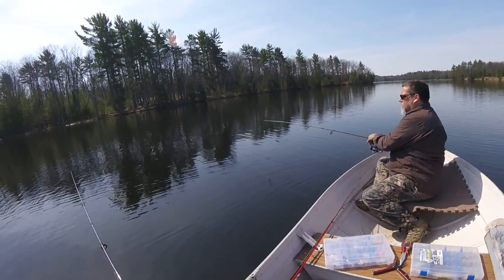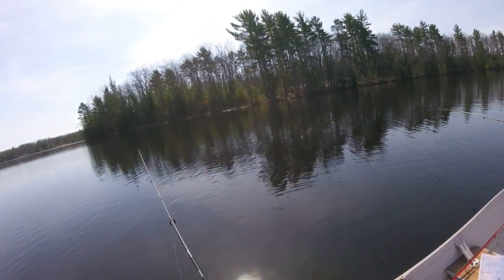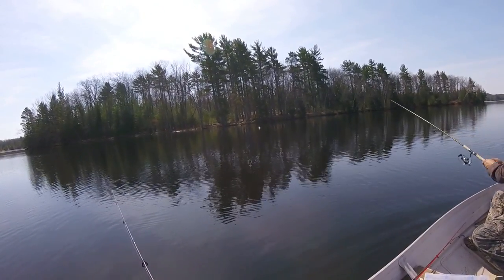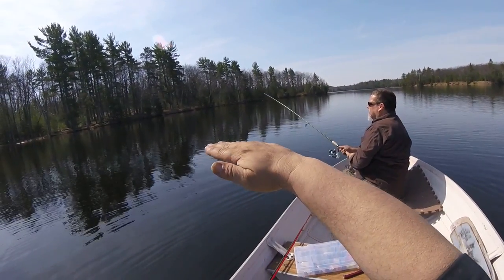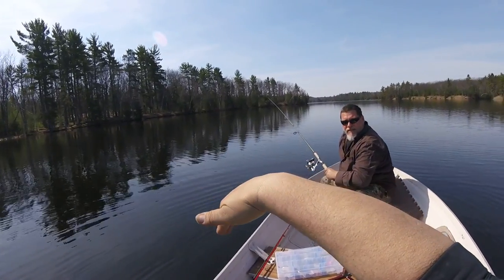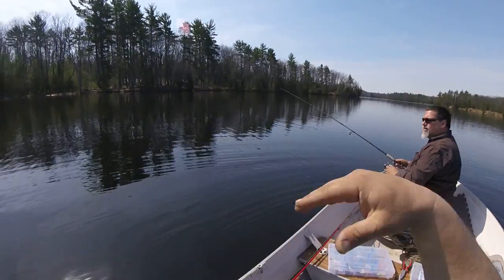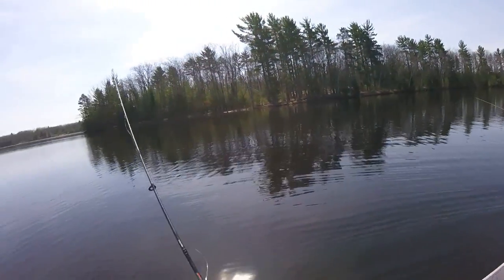The trick is having a slack line while that lure is sitting there. When that line slacks, that suspended lure — the nose of it will just go down, just like this, like the fish is dying. It just sits there with the nose down, and that's what triggers a strike.